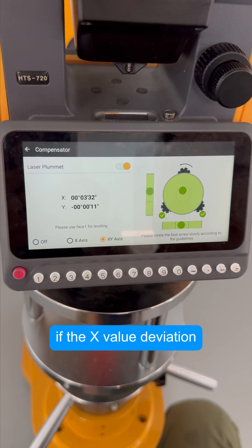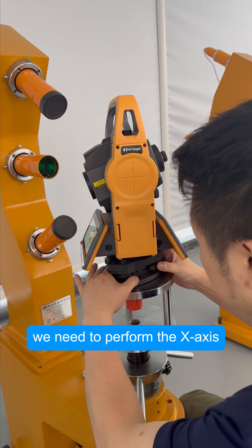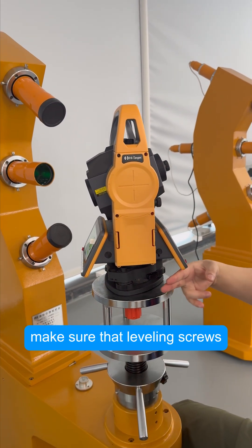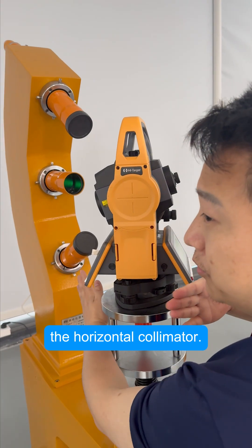After leveling the instrument, if the X value deviation remains relatively large, we need to perform the X-axis tilt compensation calibration. Before calibration, make sure that leveling screws A and B are facing you, and leveling screw C is aligned with the horizontal collimator.